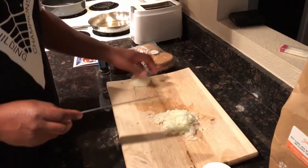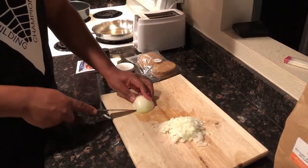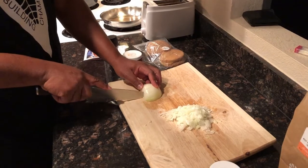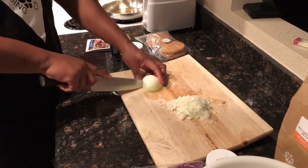All right, that onion is almost done. That's probably enough. Oh, you want to cut the whole thing? Okay, now he's going to cut the whole thing — well, not the whole thing, just a bit more.